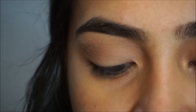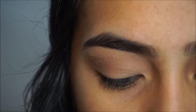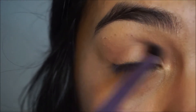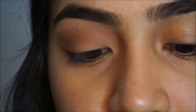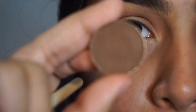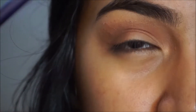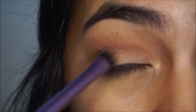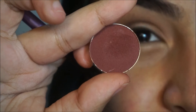I'm taking my Real Techniques base shadow brush and the Makeup Geek shade Frappe, as well as Cocoa Bear. Using my ELF blending brush, I'm going to take the shade Pink Mocha. Then taking that Real Techniques brush again, I'll go on the outer corner. Taking that same Real Techniques base shadow brush, I'm going to take the shade Bitten by Makeup Geek and put that on my lid.